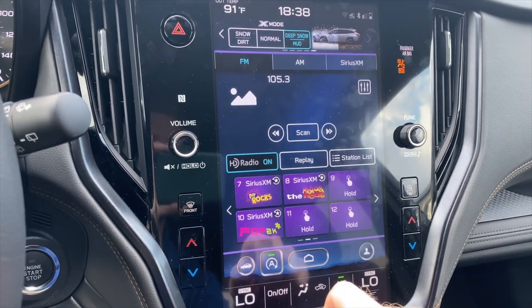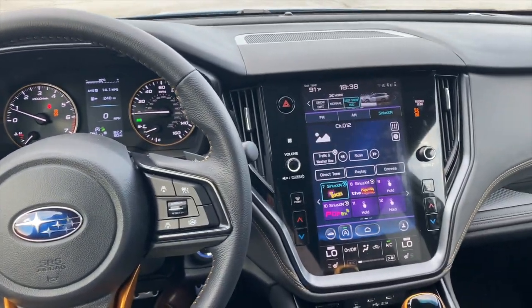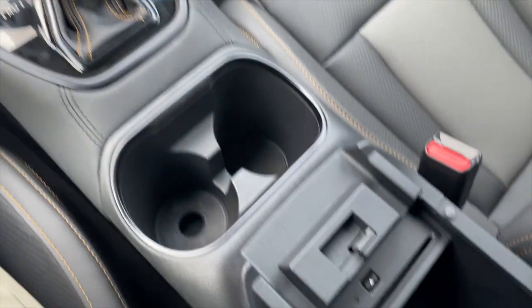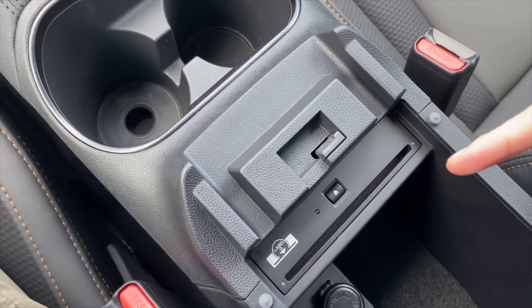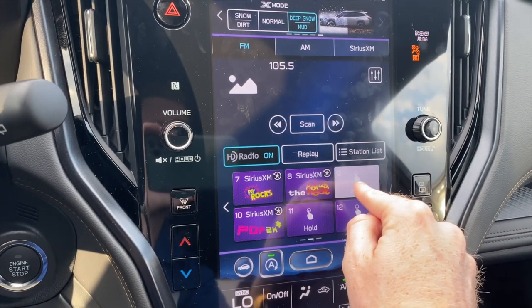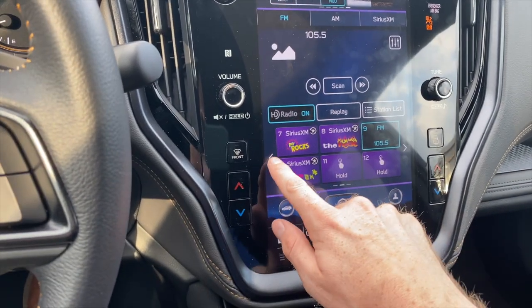The radio button is pretty self-explanatory. You can use the touchscreen or the button over here to toggle between different sources — it'll toggle through Bluetooth, CDs, and USB. If you have a CD player in the Outback, you lift up your center console to see it — this one does have it, but it's not cheap to add as an accessory later. To save favorite radio stations, find the station you like and click and hold. That saves it so you can have AM, FM, and SiriusXM favorites displayed on the screen.